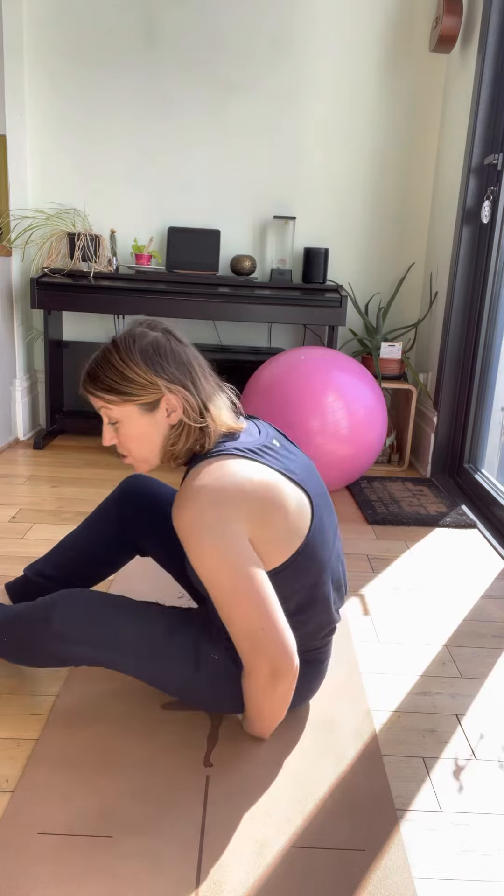You want to be right on your sit bones. Feel under your bum and find those bony bits right underneath — those are your sit bones. Make sure you're sitting right on top of those and not rolling back onto your sacrum. Stay on the sit bones throughout this exercise.